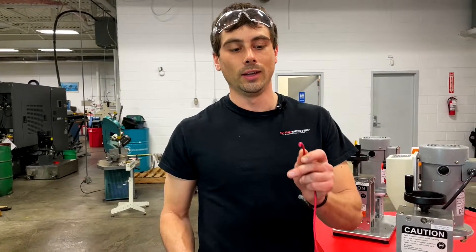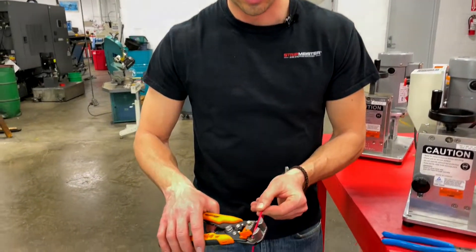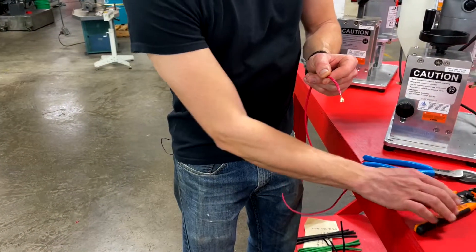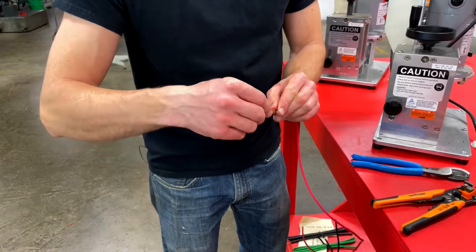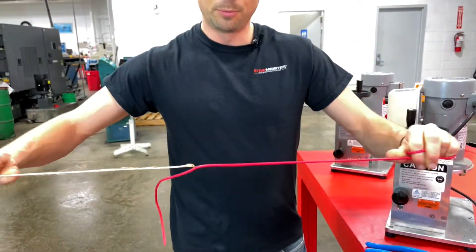Now with small gauge cables, one of the hardest parts is actually to get the copper out of the casing. So what I like to do is strip it as if I was going to terminate it, and this allows me to easily grab the copper and pull it out of the casing just like that.